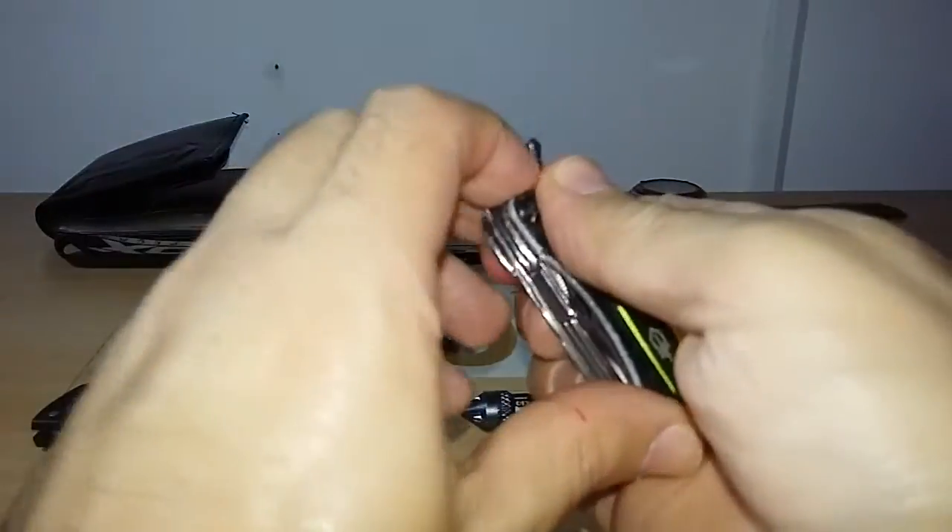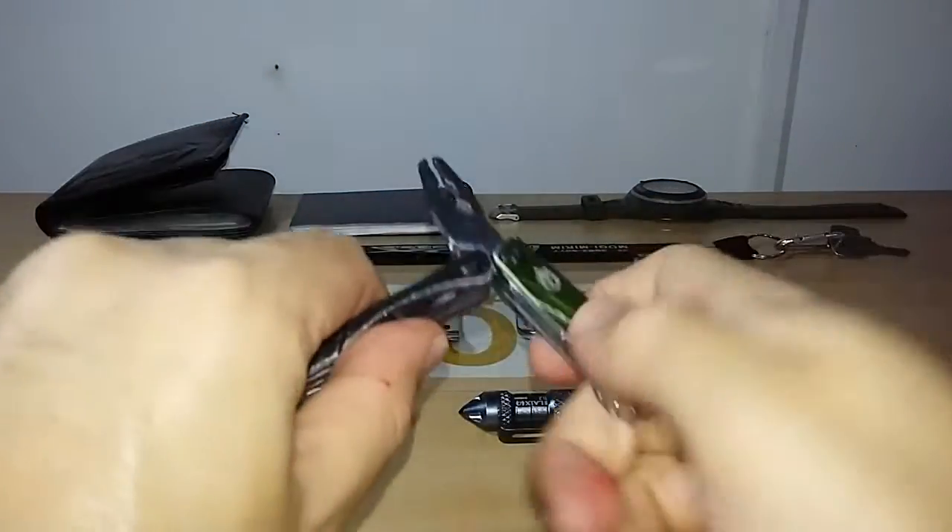The multi-tool is a Gerber Dime. I have a review for this on my channel, and I'll leave the link in the description box.